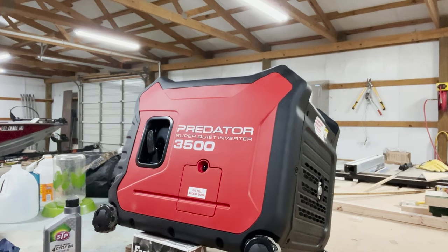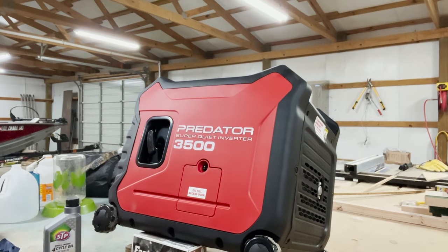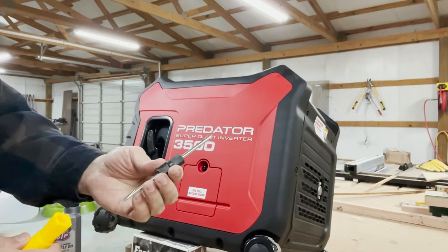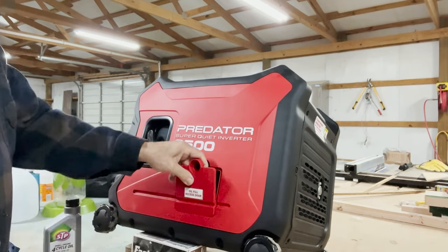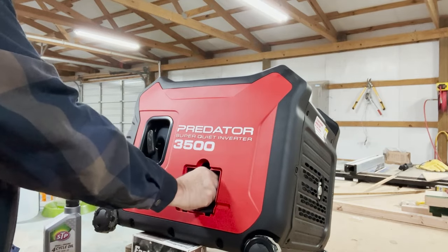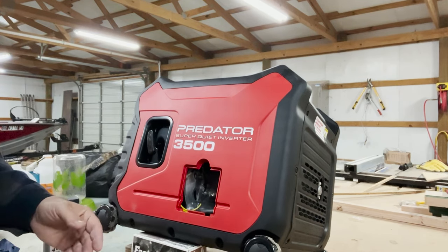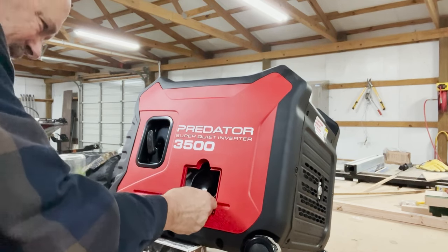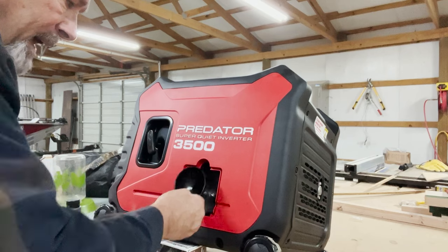I've got this propped up because I don't trust this funnel right here — I'm going to make a mess. It came with this screwdriver in the toolkit, it has a Phillips side and a flat tip side, which is convenient. I'm going to take off the door for the oil, put that to the side, and take out the dipstick. I think I'm going to need a funnel with a hose on the end of it.